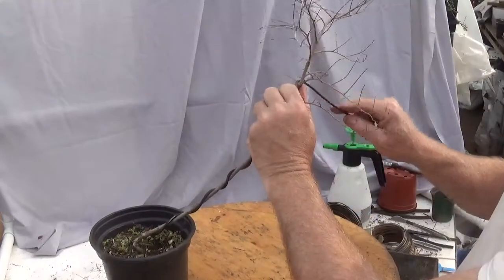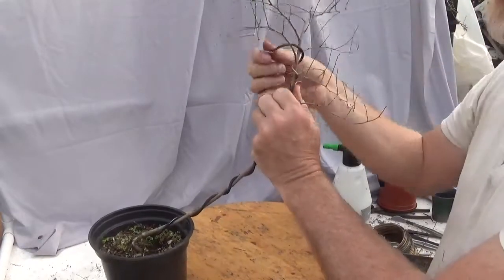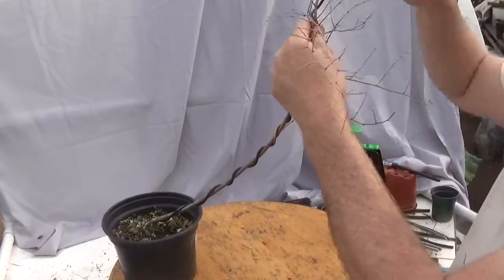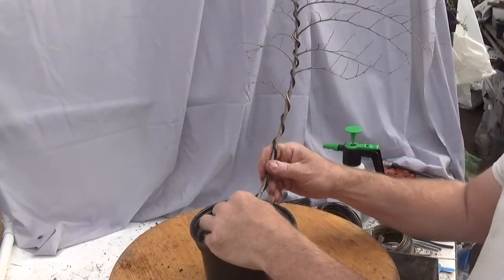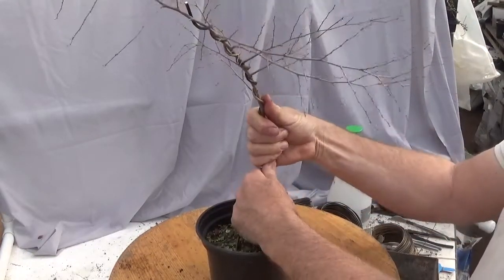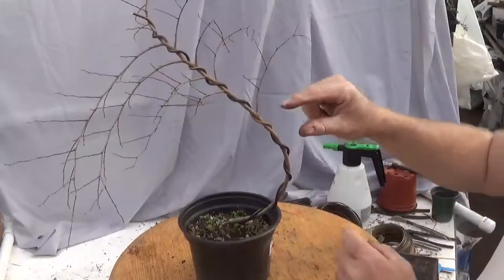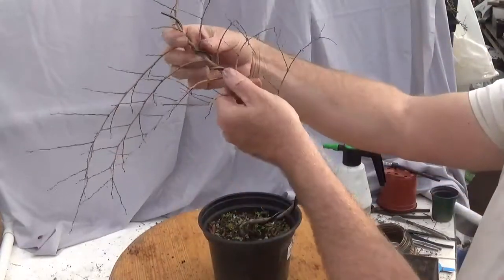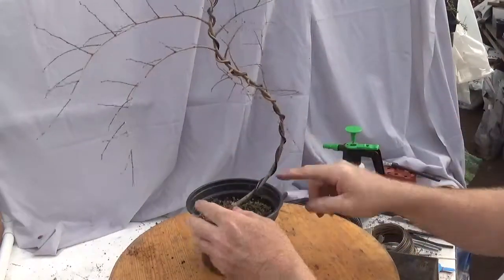This is where I wish I had a third hand or an assistant with me to hold the pot in place. I am going to bend this in that crazy imported S-shape. Between that peak and that peak is where I am most likely to snap the branch or the trunk, so I want to pay attention to where the peaks are.